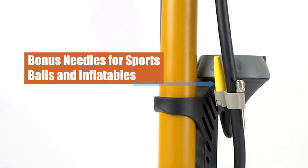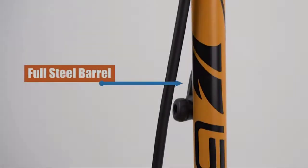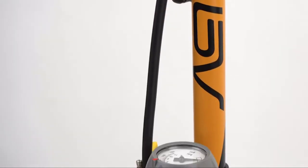It can work on basketball, football, volleyball, and soccer ball, or pool floats like swim rings and river tubes. The perfect bicycle floor pump for anyone.